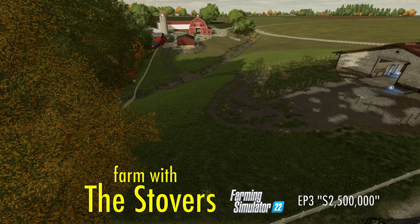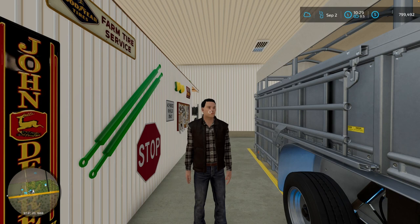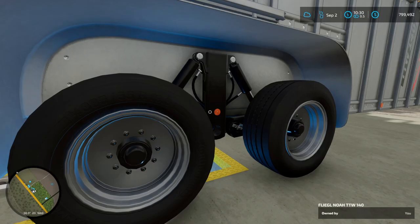Well, hello and welcome back. We're really happy you're here to farm with the Stovers. Last episode we did a farm tour, walked around the main farm, and we found this cattle trailer up at the cattle barn - it was missing a wheel. I got it down here in the heated shop and I know why. This Flegal trailer has got a hydraulic lowering and raising kit on it, and these lines were completely cracked. One of them was actually blown out.